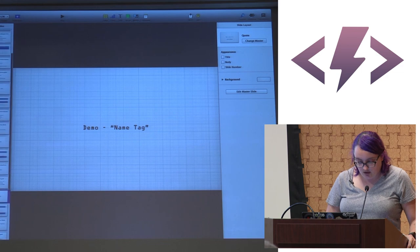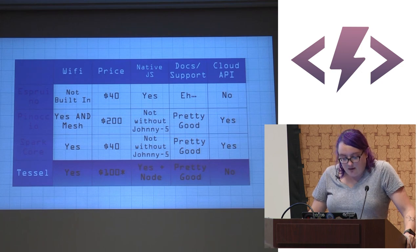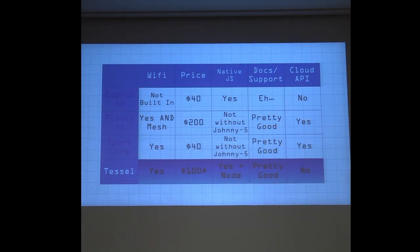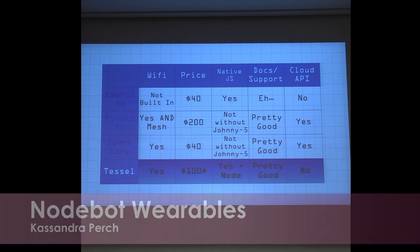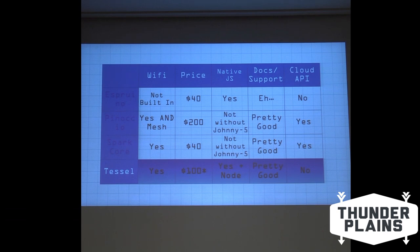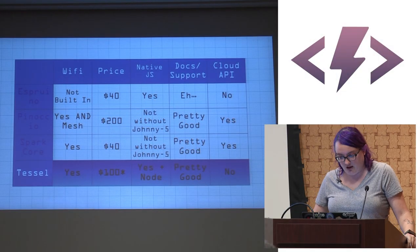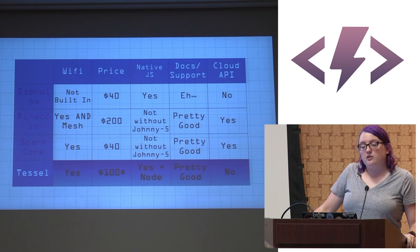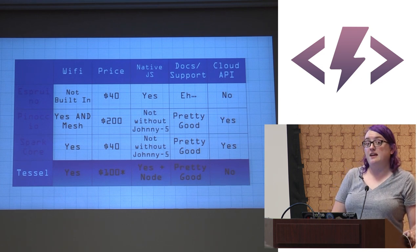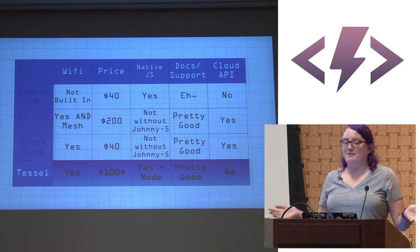The last platform is the Tessel. It does have Wi-Fi and the price is $100 — with an asterisk because they use their own proprietary modules that are more expensive than what you'd buy for an Arduino. It uses native JS — actually Node — so you write typical Node programs to control a Tessel. Docs and support are pretty good. They don't have a cloud API yet, though there's a GitHub repo called cloud API, suggesting it may be coming.